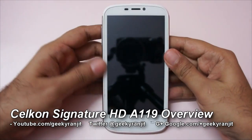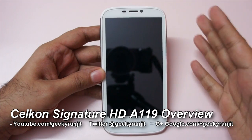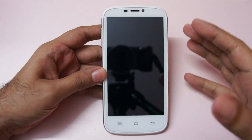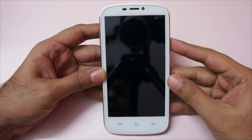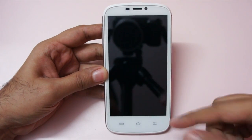Hi, this is Ranjit from tech2bass.com and I have the exclusive first look at this new Cellcon Android phone known as the Signature HD A119. This is a dual SIM Android phone and it sports an HD screen.